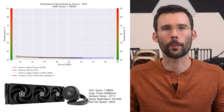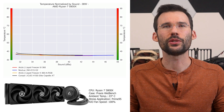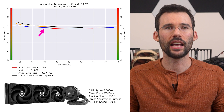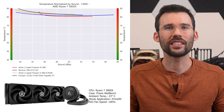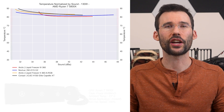Next up is our chart normalized by sound. At idle, all coolers offer similar performance for a given noise level. As we turn up the heat to 105 watts, the Liquid Freezer 3 begins to pull ahead at higher noise levels. And when we push the CPU to 130 watts, the Liquid Freezer 3 continues to pull ahead. If you want to see a detailed review on the Noctua NHD15 G2, check out that video.